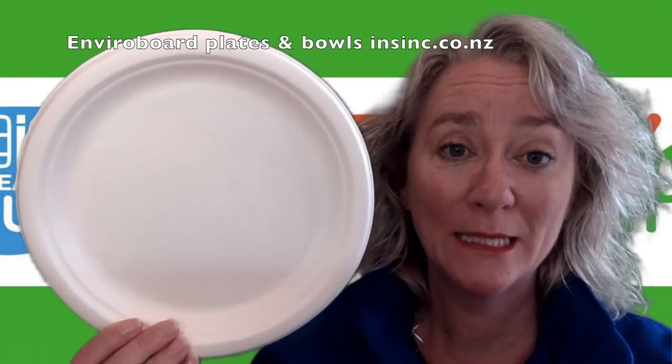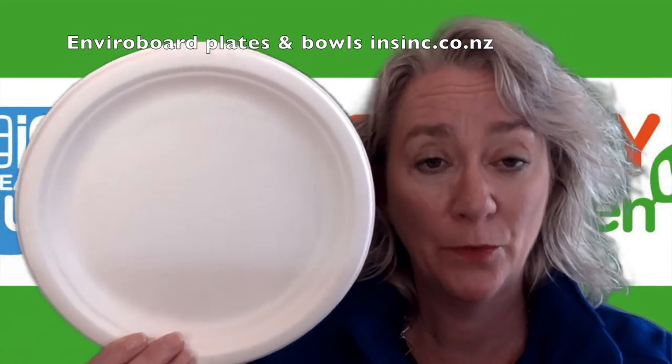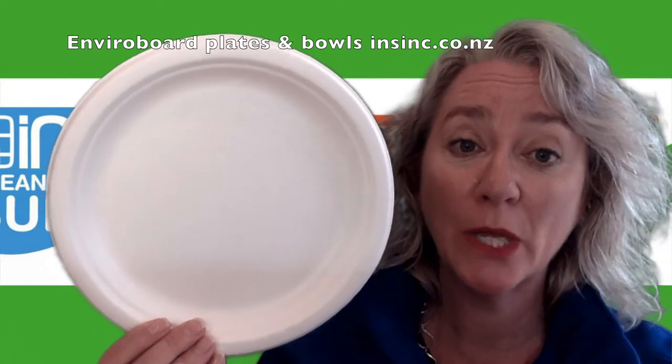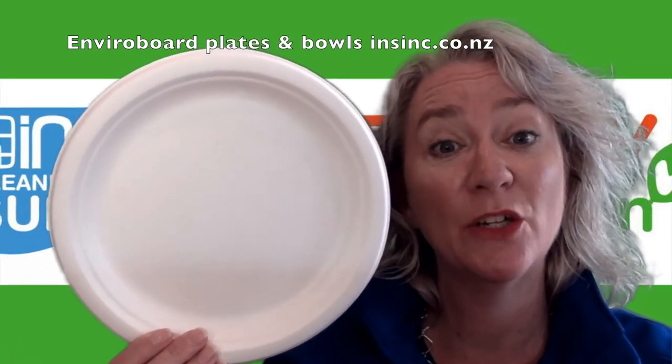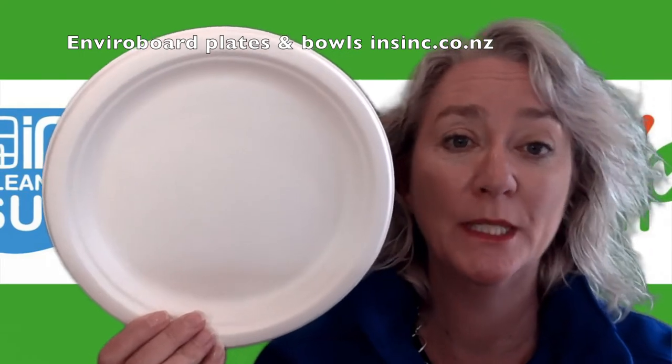Hi, Stephanie from NSYNC Products. These are the Castaway Enviroboard plates. They come in a variety of sizes. They are made from 100% natural sugarcane fibre, which means they are a great biodegradable option for catering and takeaway.